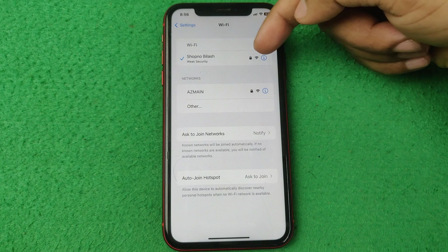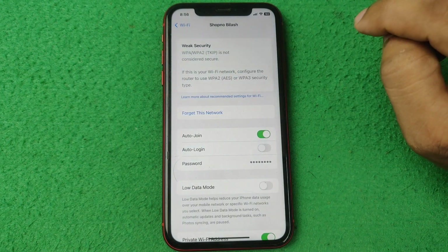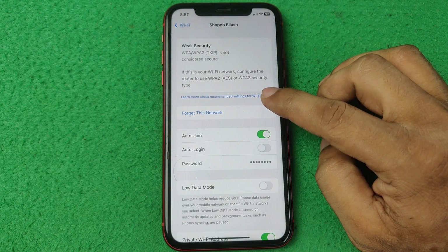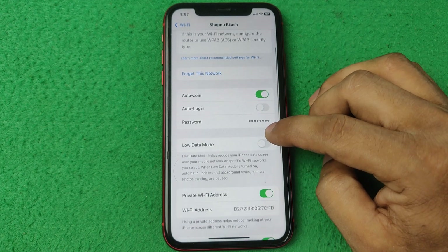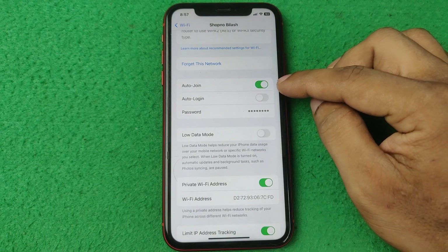As you can see, the selected shop network village WiFi is connected. Tap on it and it shows connected. Tap on the 'i' button and it opens more detailed information. Here you can see auto join is enabled.